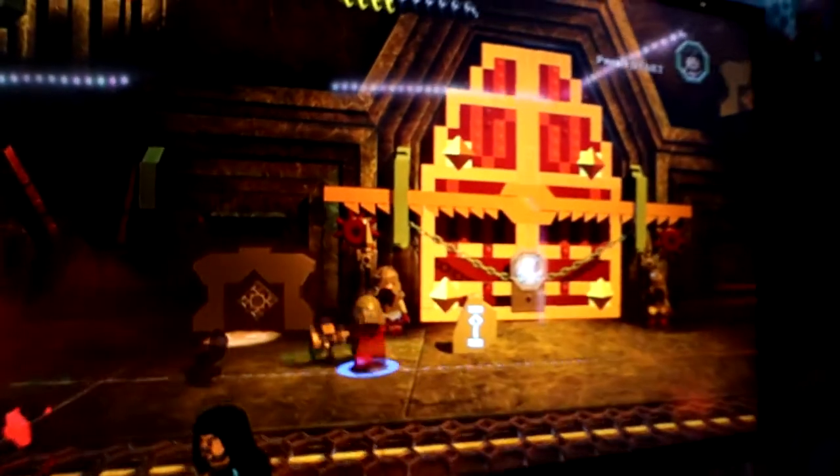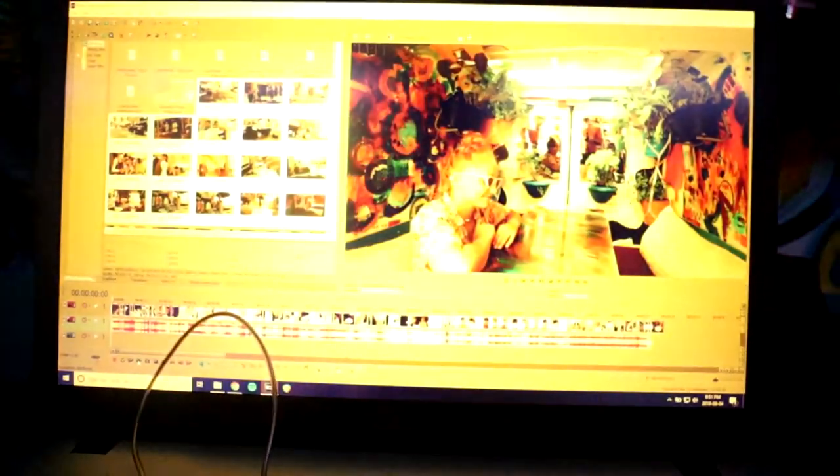Hey guys, thank you so much for watching this vlog. You got to see how we make lattes and also see the art crawl that Tina participated in. Wait, what are you doing, Tina? I'm playing a game right now — Lego Star Wars... Lego the Hobbit actually. You're playing Lego the Hobbit in our van! Yeah, I am. We're swaggering now. And I'm editing this vlog that you're seeing right now.